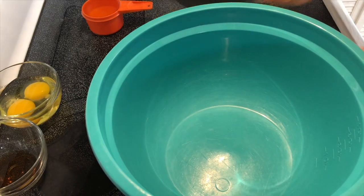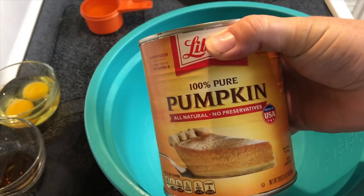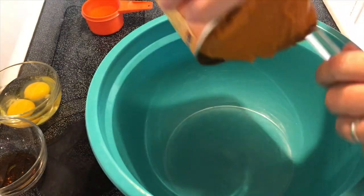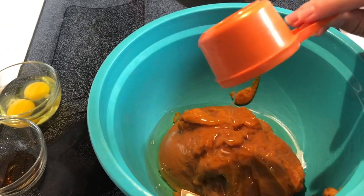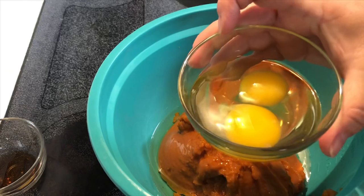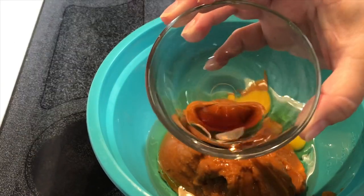In a separate bowl I'm going to add one 15-ounce can of pumpkin, half a cup of oil — this is vegetable oil, you can use canola — two large eggs, and one teaspoon vanilla extract.